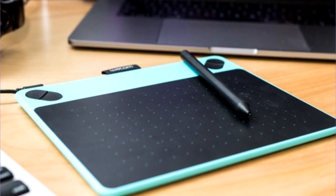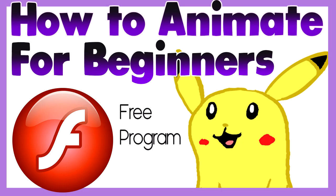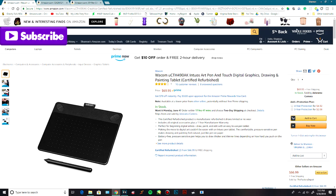If you've never done digital art before, here are some recommendations for tablets that I totally recommend you buy. There's this one, the Wacom Intuos Art Pen, for about $70.